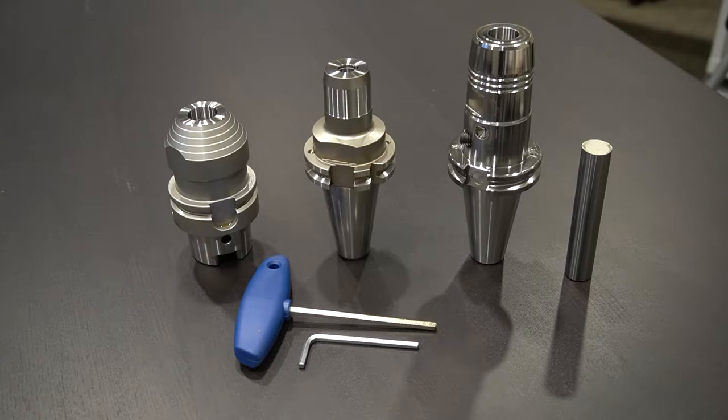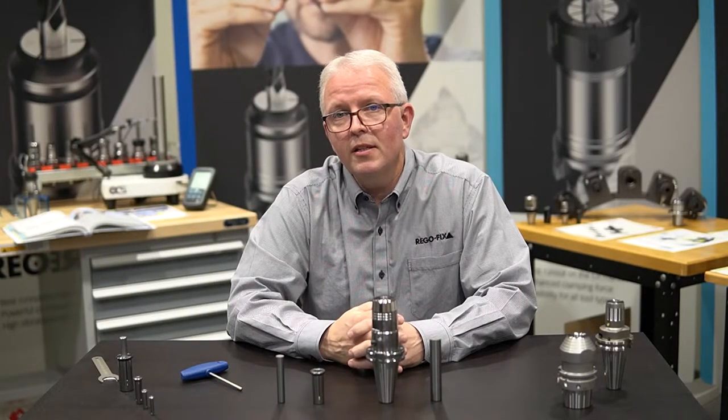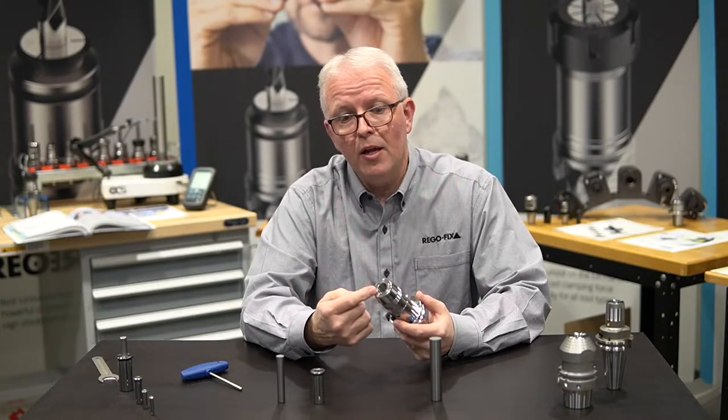So let's talk about how to use a hydraulic sleeve. A hydraulic sleeve is made to reduce the original diameter of a hydraulic holder. For this example, I have a three-quarter inch hydraulic holder.